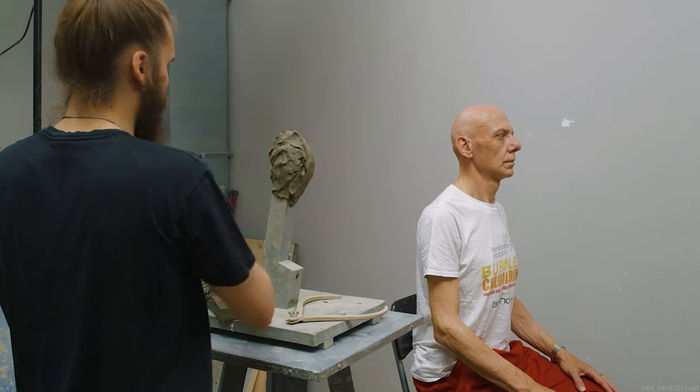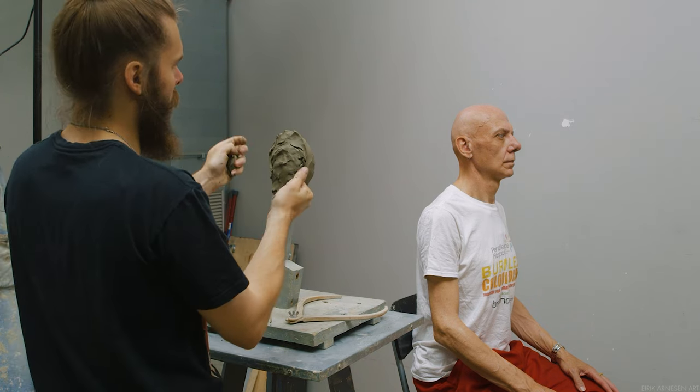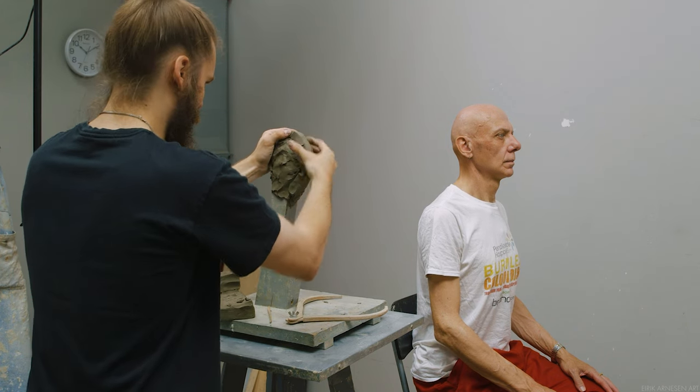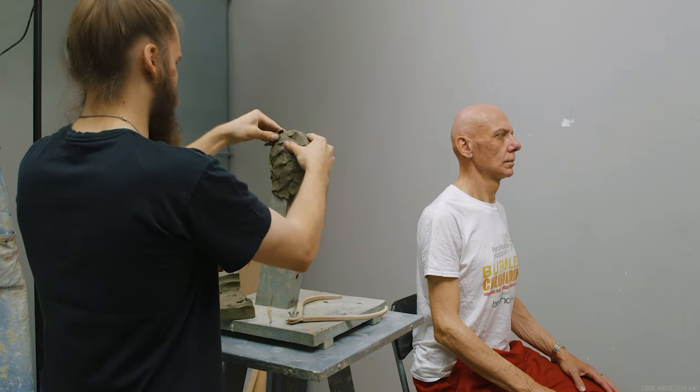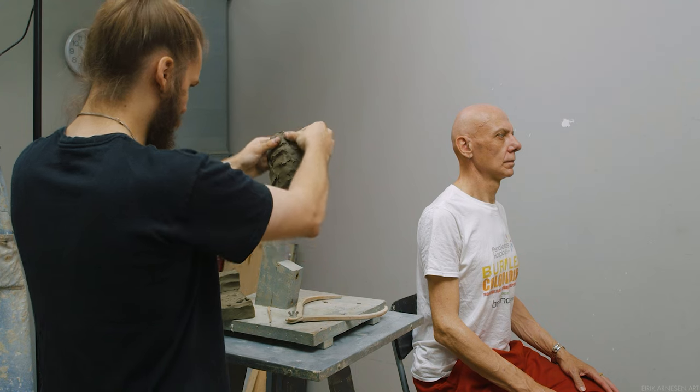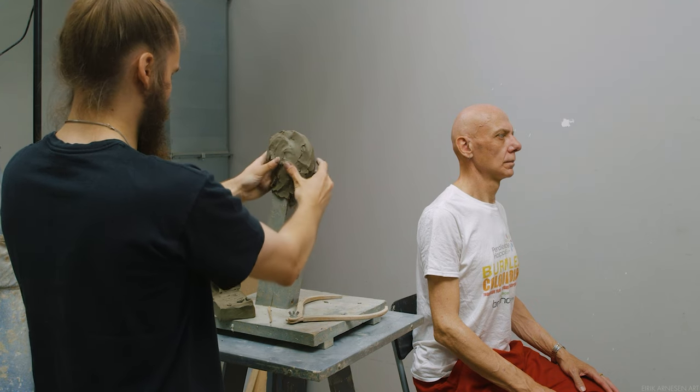The goals of this video — this first session — are going to be very simple yet quite difficult, and most importantly very crucial. I have a very specific process that I teach, and the way that I sculpt is not something that I come up with on the spot.